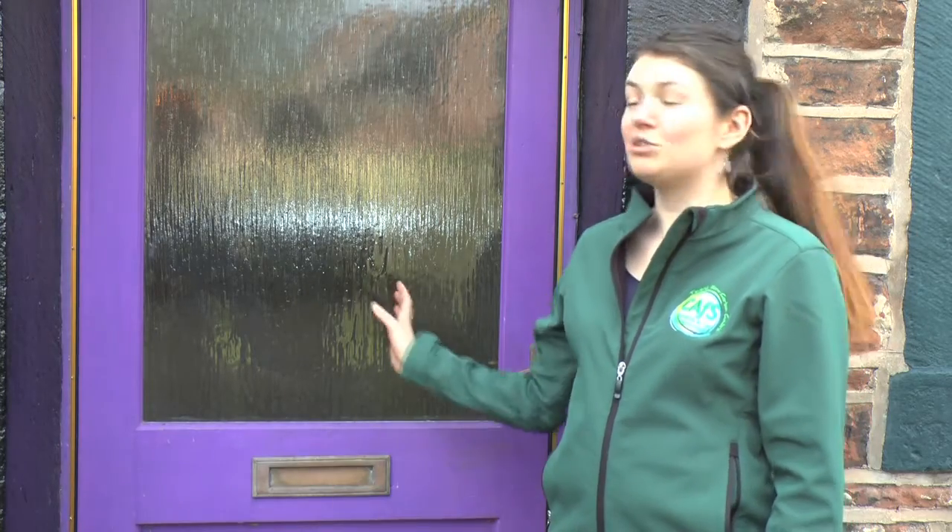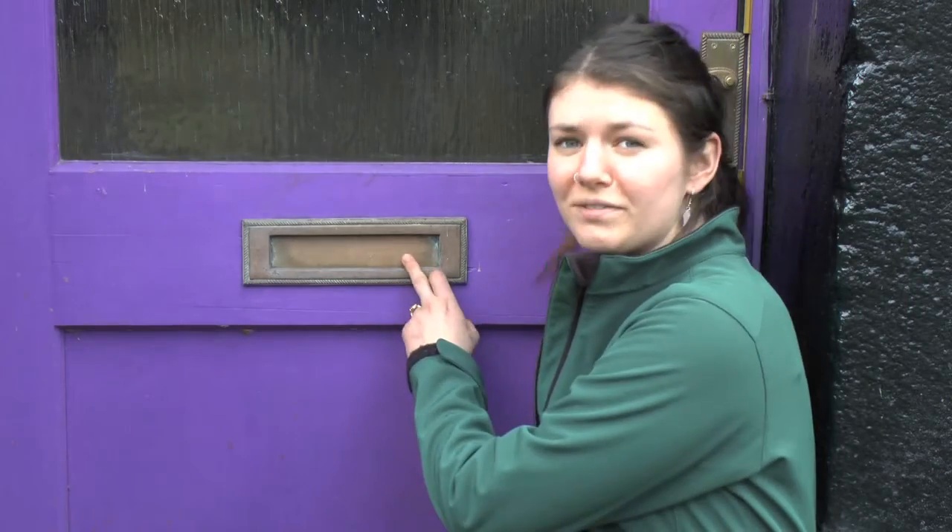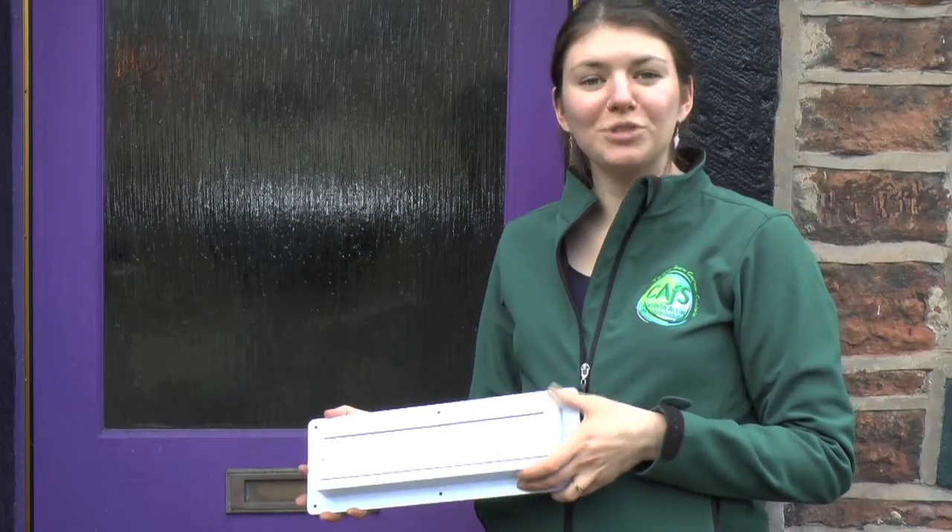Hi, I'm Frankie from Cumbria Action for Sustainability, and we're looking at ways to draft-proof the door. Letterboxes can be a really big source of cold drafts. Letterbox covers can help reduce drafts considerably.